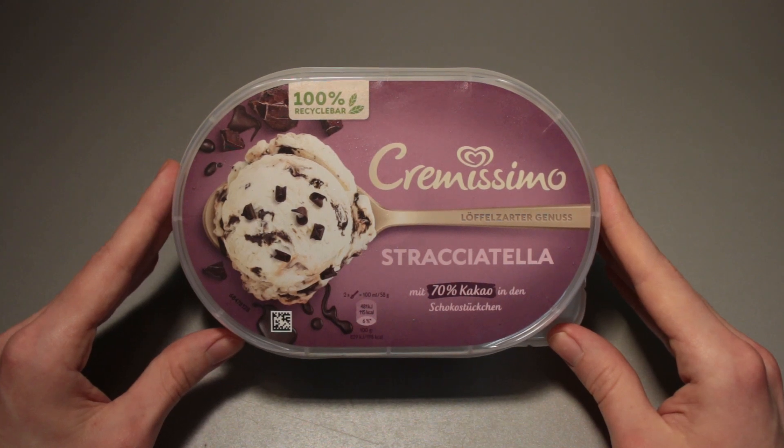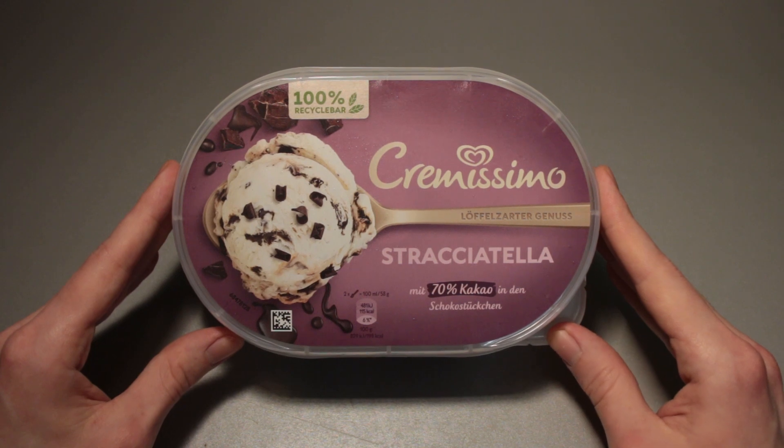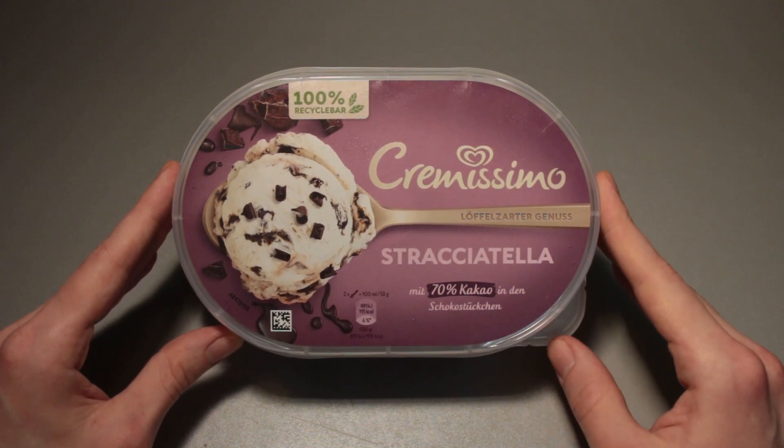Hello everyone. This is Ice Cream Gecko, and in today's video we're going to take a look at the Cremissimo Stracciatella ice cream with 70% cocoa in the chocolate pieces.